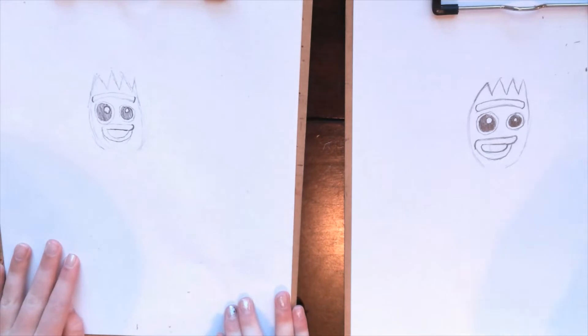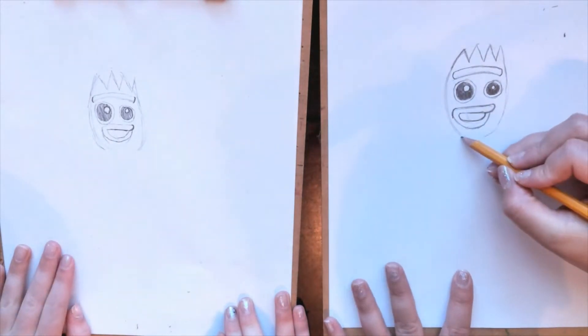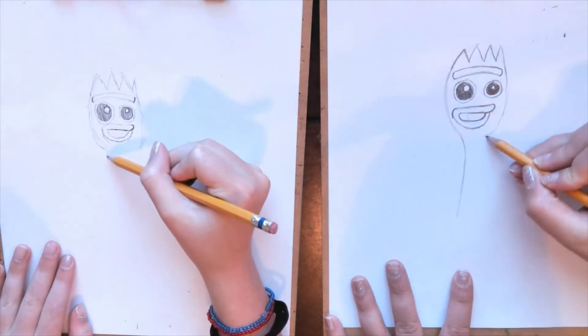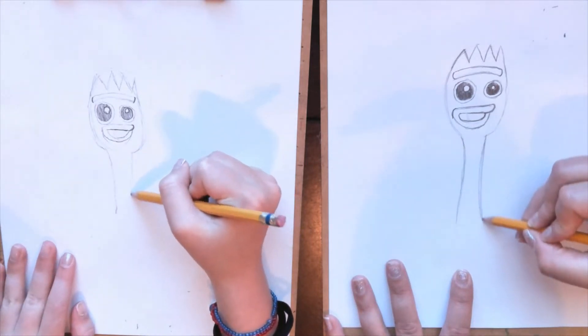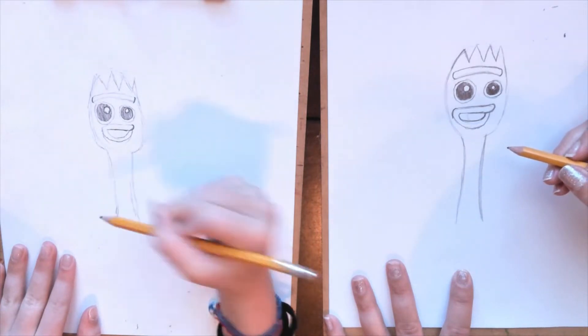I think we're kind of done with his head. Let's move on to the body. For the body, this is the part that you would hold on to if you're actually using him. Because he's kind of cartoonish, we don't have to make it real long — we can make him kind of short. So I've got two lines going down, kind of curved a little bit.